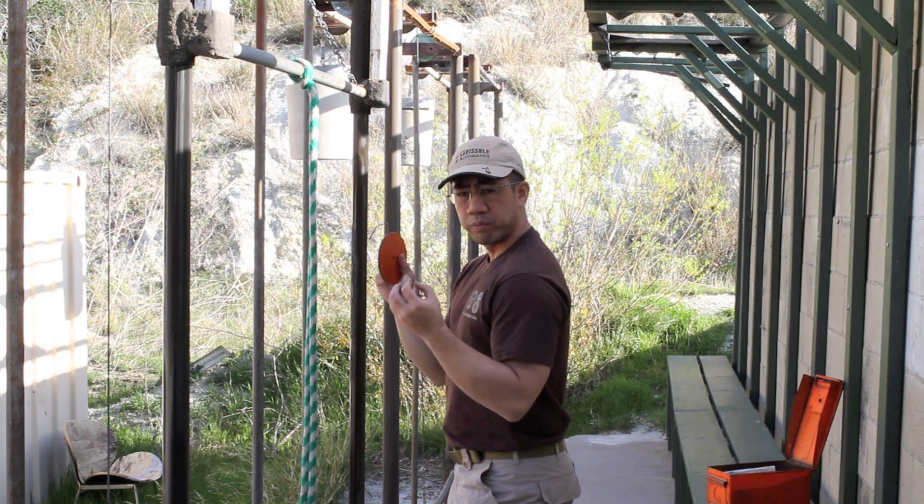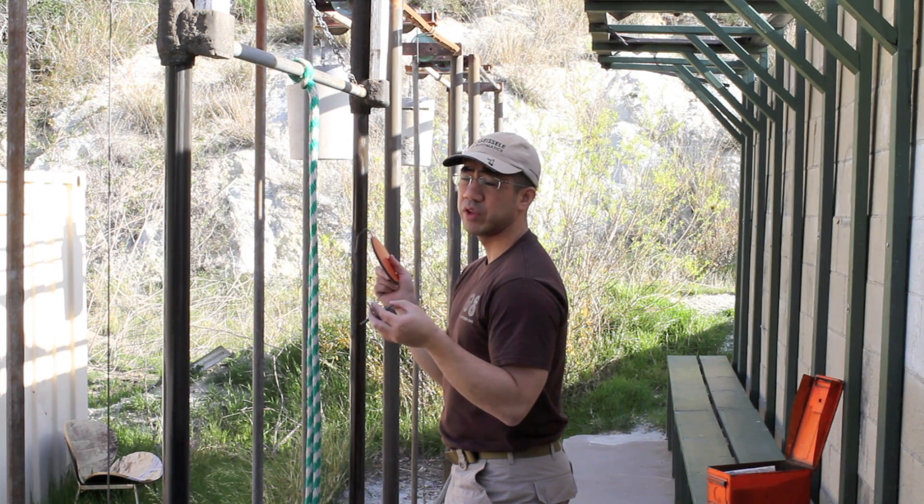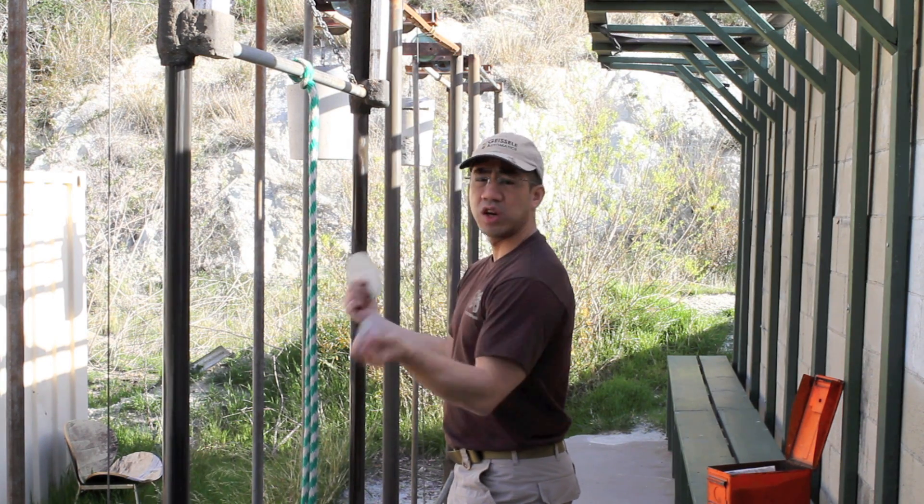In order for the person in the pits to mark a shot, you'll have to wait for the shot to occur and then run the target down. But how do you know when a shot occurs?